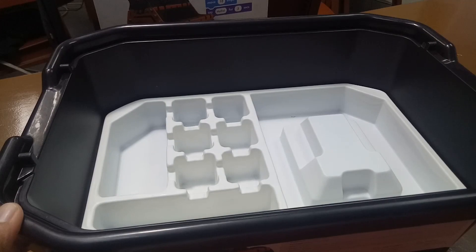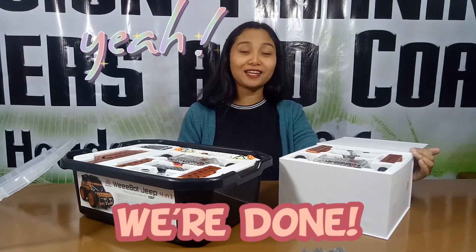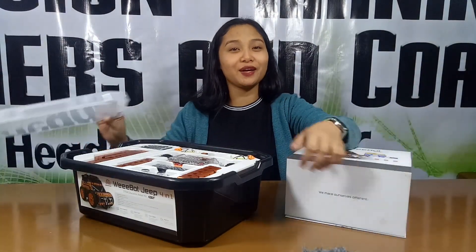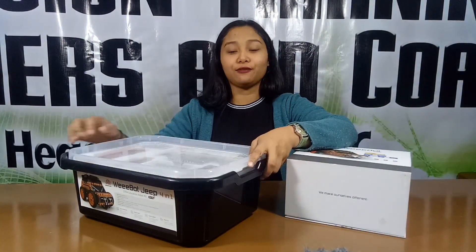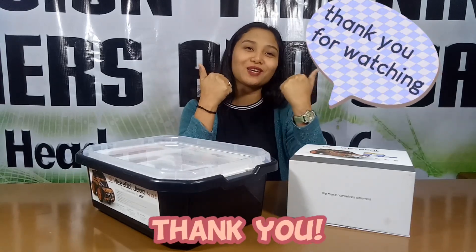Thank you. Please see the next video. We're done, and finally we saw what's inside these two boxes. I hope you like it. For further information, or if you want to know more about this Wiboot Jeep, please see our next video. And that's all. Thank you.